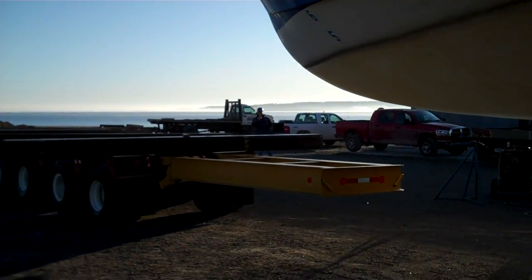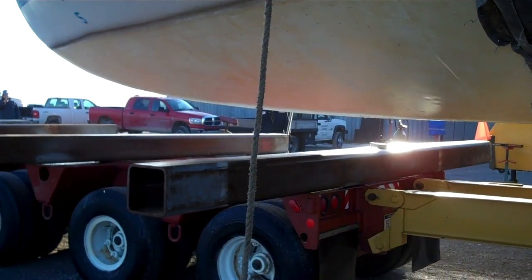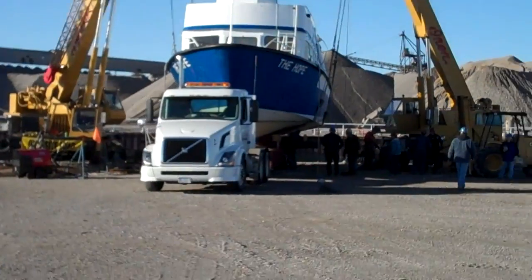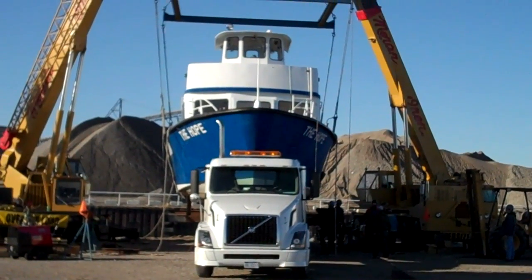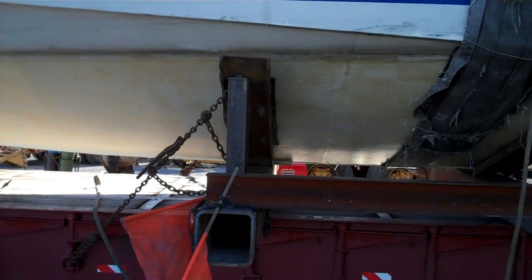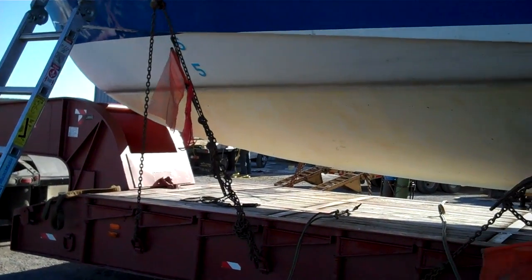Here comes the trailer. Backing her on down. Okay, I've got to get to work. There's what she kind of looked like going down the road — she's still hooked up. We're bracing her up right now. Okay, support side of the Hope. See all that? I did it — all the welding, that was me. Some other guy chained her down.